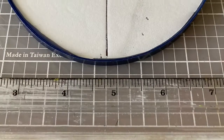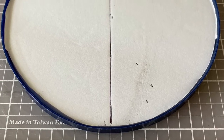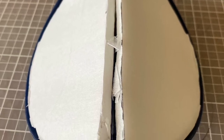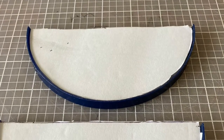Then I needed to find the center of the lid because we need two halves that are exactly the same size. I cut it down the center and folded it in half and made sure they were both the same size and continued cutting until I had two pieces.